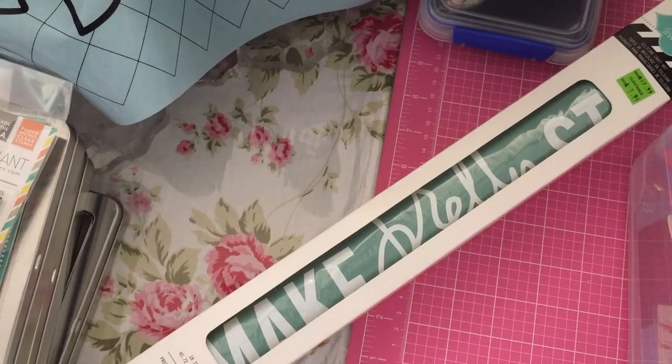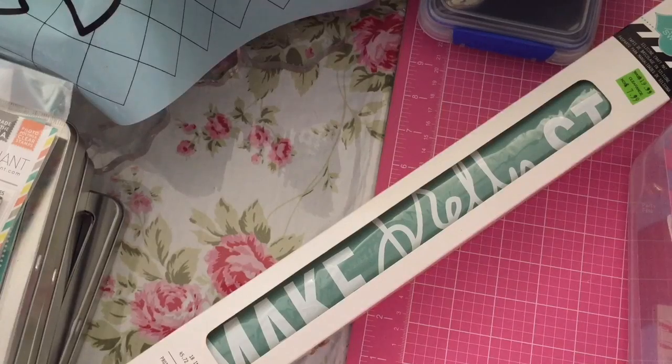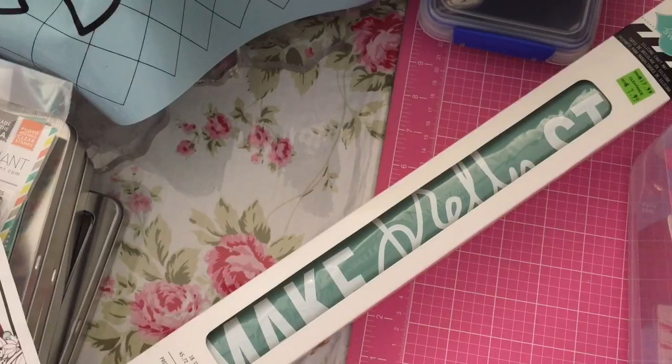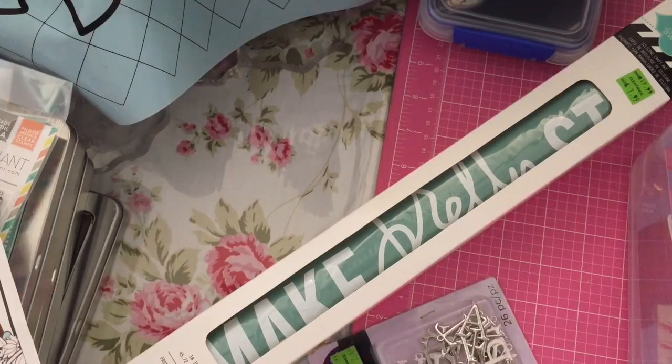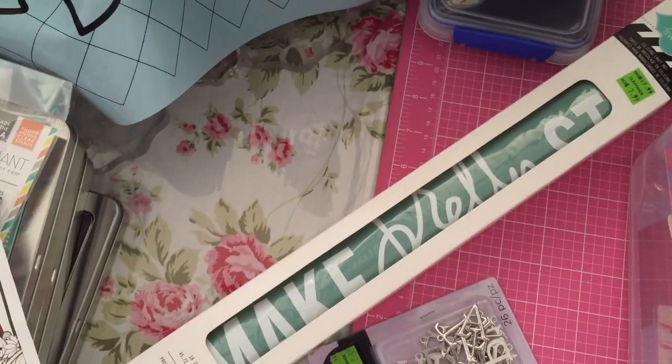There's more of those pendants and another one of those Pemberley things. More of these hearts — again these were 40% off because of the coupon for the embellishments. They gave me a coupon for next week and you can probably see this online, but next week has a 20% off the entire purchase, including sales items — that's next week's Michael's thing. I got more of these little rosette thingies because again they were 30% off the clearance price, which is $1.49, so why not? That's a good price.